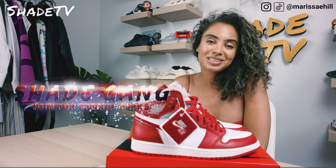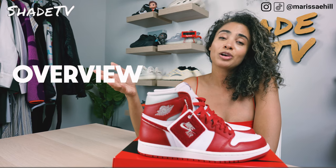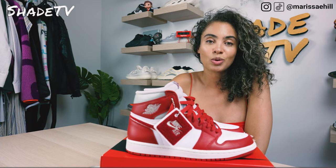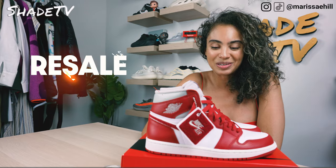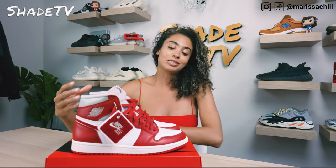Today we're going to be talking about a women's exclusive. This is a really, really cool, dope colorway that I'm excited to have in hand. We're going to go through the overview of these, jump into size and fit, talk about how I styled them, as well as talk about how they're doing on the resale market. So let's jump right into it — this is such a beautiful Varsity Red that they've used throughout the sneaker.